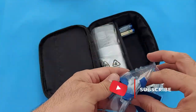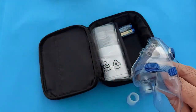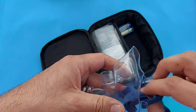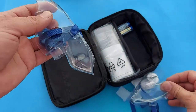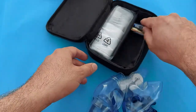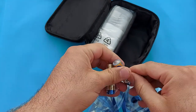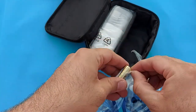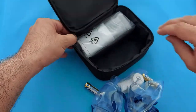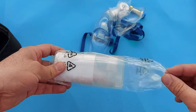Let me show you here in this video: this is the mouthpiece, this is the pediatric mask — you will use it for kids' nebulization — and this is the adult mask, which you will use for adult patients. These are the batteries which we will install in the device to operate it, with no electricity and no need for any rechargeable device or electrical charger.